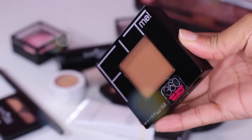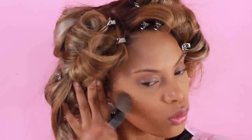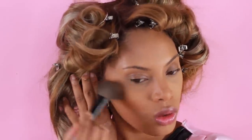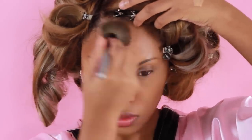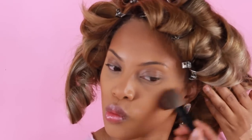For this look I'm not going to go too strong with my contour, because the Victoria's Secret models didn't really have a strong contour — their face was nice and bronzed with just a bit of contour. I'm using the Maybelline Fit Me powder in shade Mocha, applying it in the hollows of my cheeks and along my forehead. You want to be really careful not to go too crazy, otherwise you end up with too much product that looks like mud — and that is not cute.